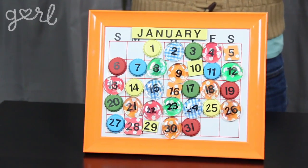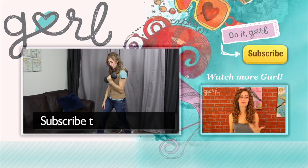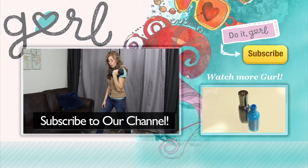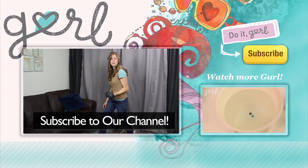After all those recommendations, you've got to tell me what type of calendar you made. Tweet me at Jamie Petito or tell me all about it in the comments below. We did it, girl! I'm Jamie and you're on girl.com. Your New Year's resolution should be to watch more girl videos by subscribing to our channel — just right up there. Please subscribe!